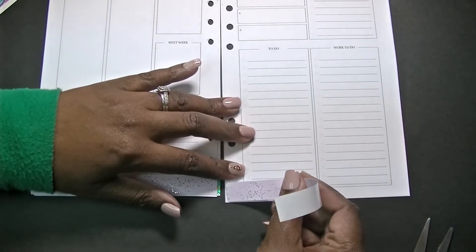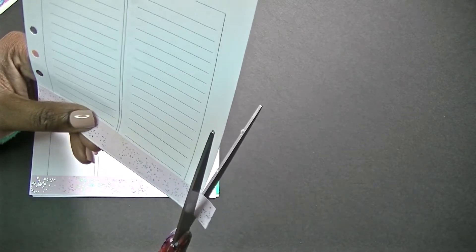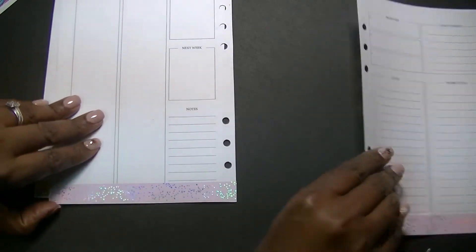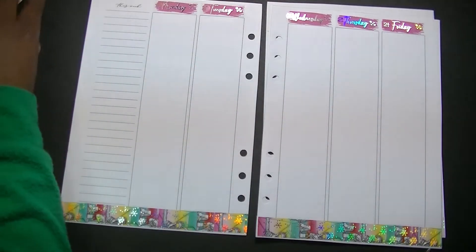It is like seven o'clock at night and I have no idea what I'm going to cook for dinner. I need to figure it out as soon as I finish this video — whether we cook or order takeout. Alright, now that we have got that settled, let's go ahead and work on the full boxes.